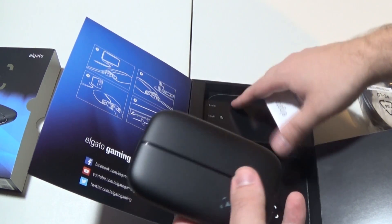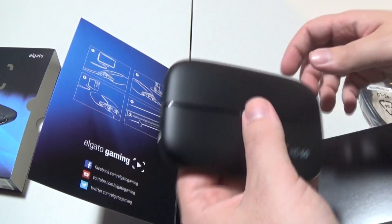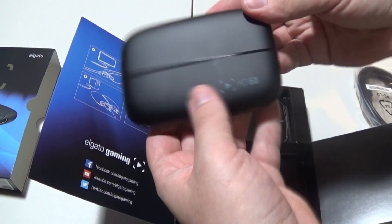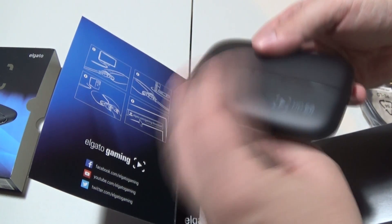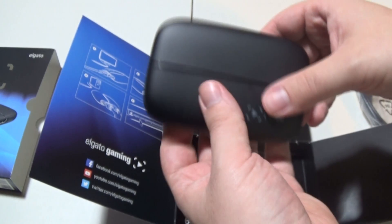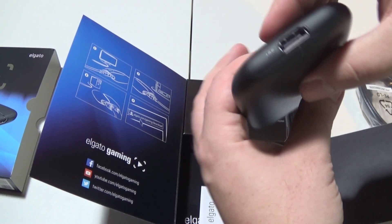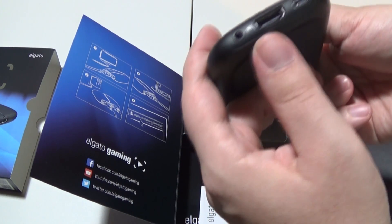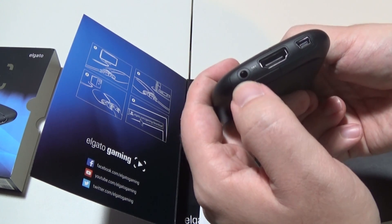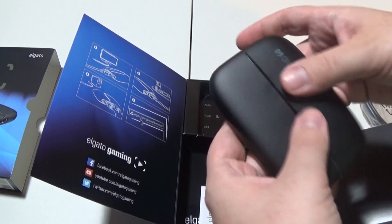This is just a label of how everything works on the unit. So it looks like a pretty straightforward thing. Looking forward to hooking it up and seeing how good the video quality is. Here we have the HDMI input, the USB to connect to the computer, and an audio input, which I'm assuming would be for chat, which I probably will not put in my videos, but we'll see as time goes on.